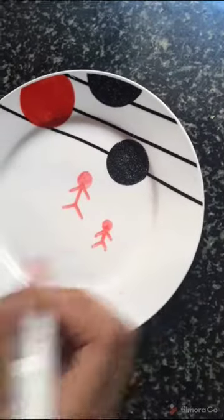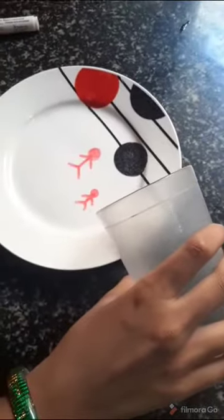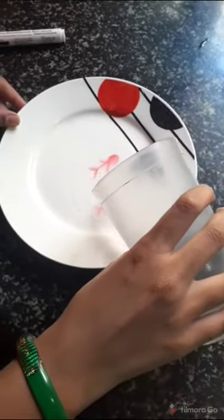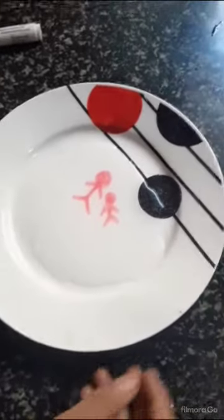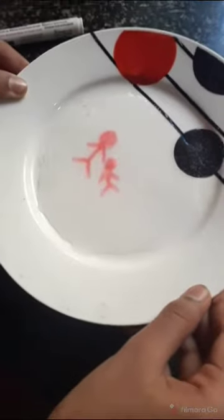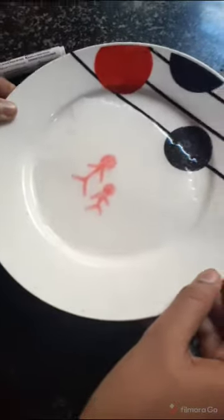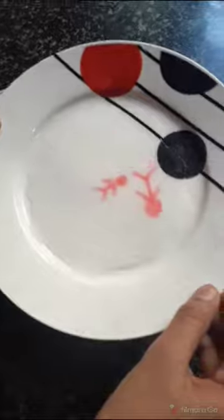Next, take water and pour it on the plate. See, they're dancing — look, the pictures are dancing! It's fun, right? You can also do this at home if you're bored. Bye-bye!